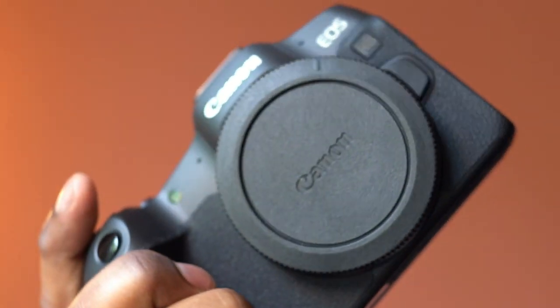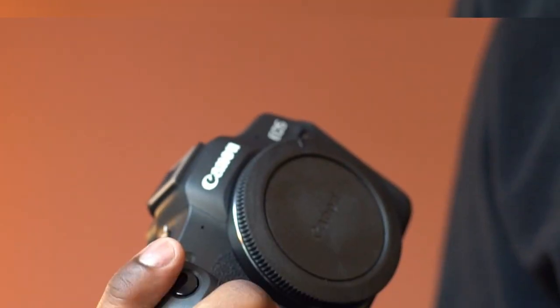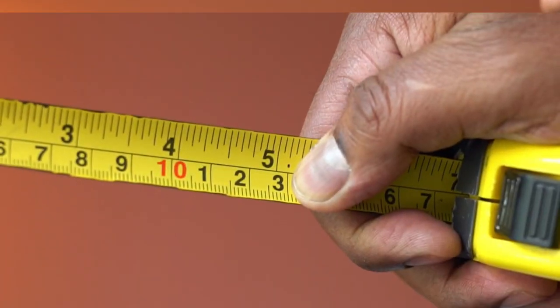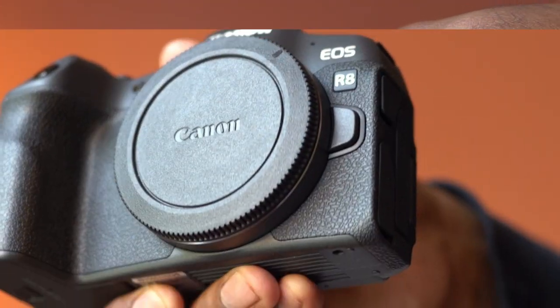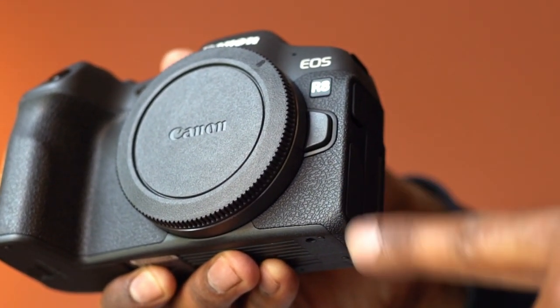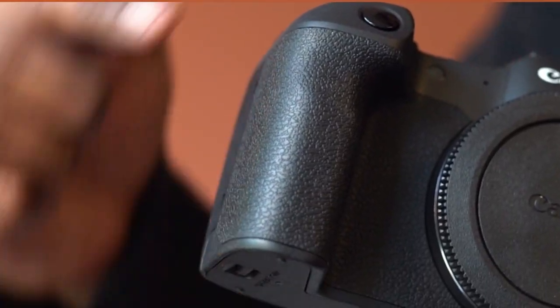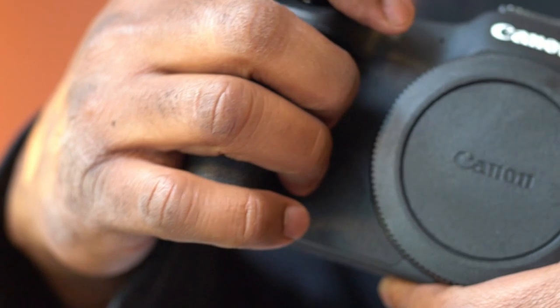The design looks compact, and the weight is only about 1 pound. The length is just above 5 inches. This is dust and moisture resistant, and it looks to be very well constructed. The grip feels comfortable too.